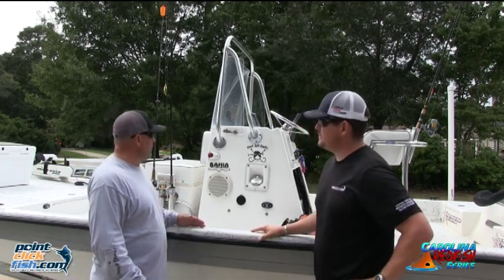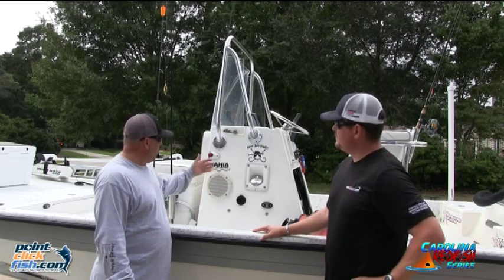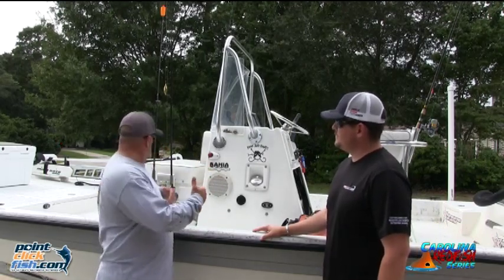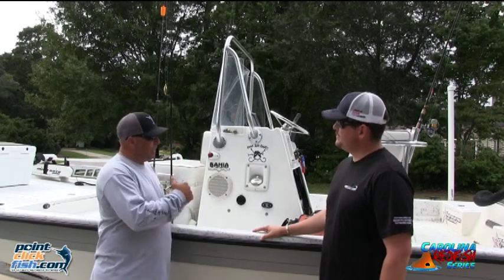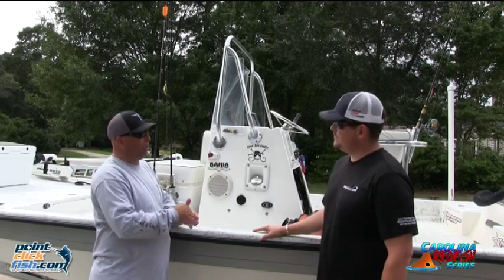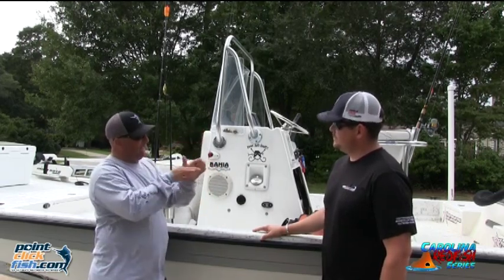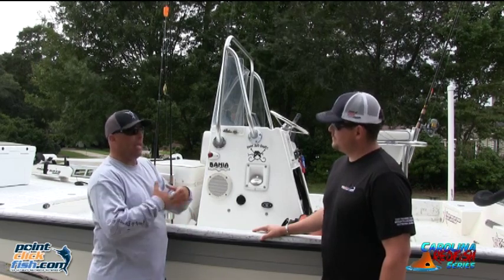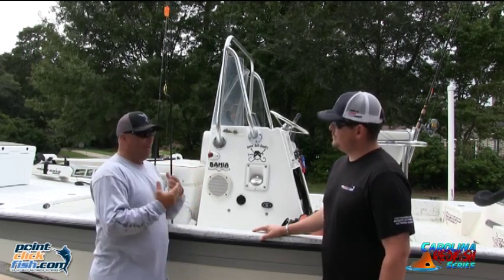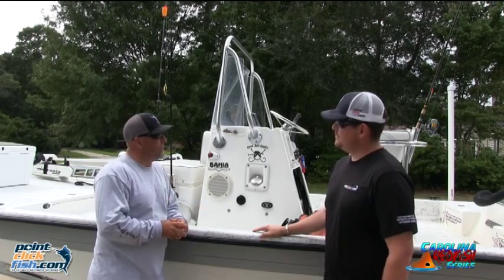Lee and I choose to fish — this is an 18-foot shallow sport Bahia. It's a shallow running boat. It actually has a catamaran style to it where the water flows underneath the boat. That way I can use a jack plate to bring my motor up and the water still goes to the engine and keeps it cool, and that way we can run in really shallow water.